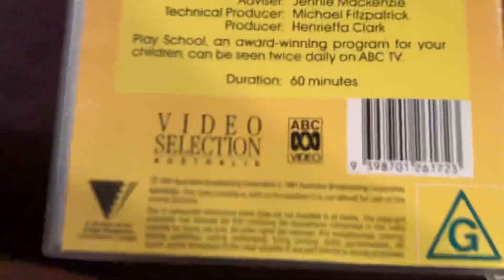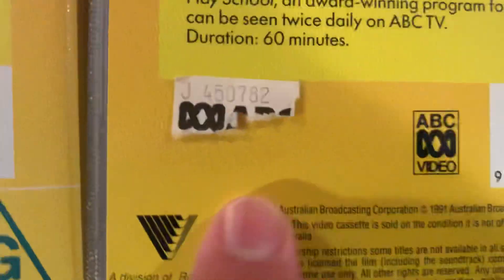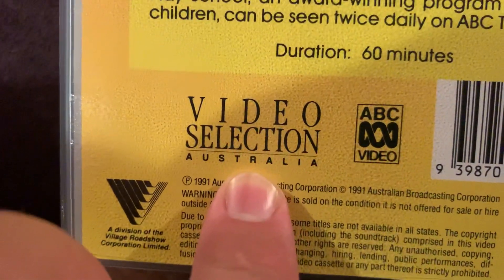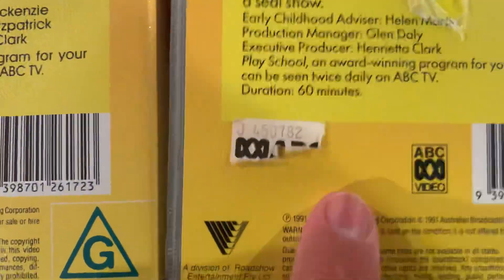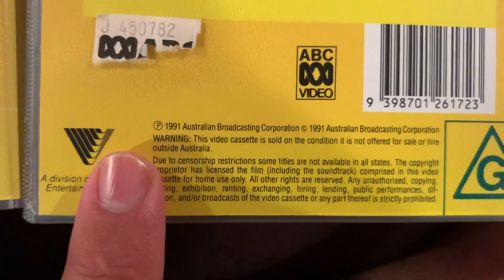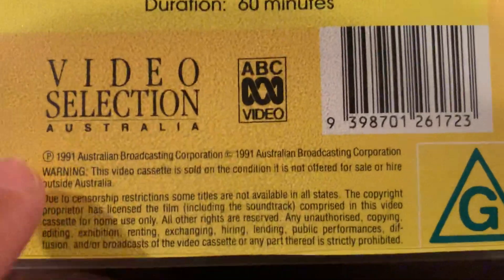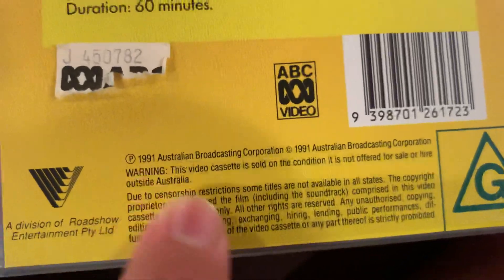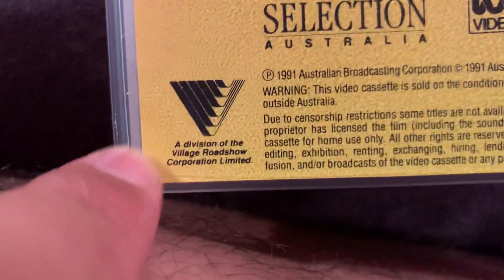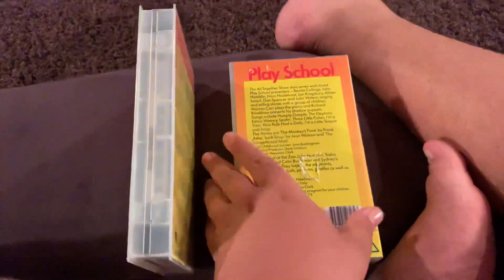Now let's have a look down here. This one has the ABC Video logo, and so does this one. But the only difference is that this has the Video Selection Australia logo, but this one doesn't. The G-roll looks the same on both. This one has the white line and this one has the green line. I don't know why this looks the same on this one — it should have said 1983 because we know that's 1983. But the Roadshow logo looks completely different.